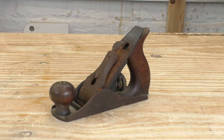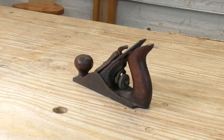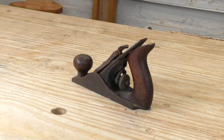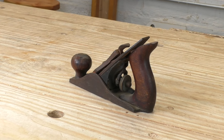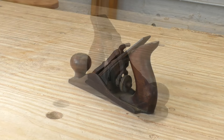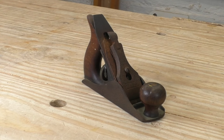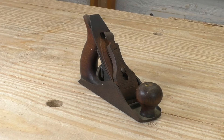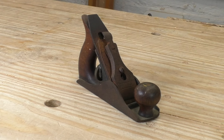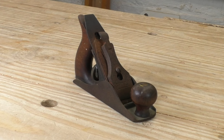The No. 1 is so small there isn't even room for a lateral adjustment lever. These planes were made in small numbers and very few of them survived. They're also undeniably cute, which might explain why they're so collectible. These planes typically cost $1,000 or more. I've got a pretty healthy collection of planes, but this is the first No. 1 I've ever held in my hand. The last one I saw was in a locked glass case, and the seller wanted $1,400 for it.